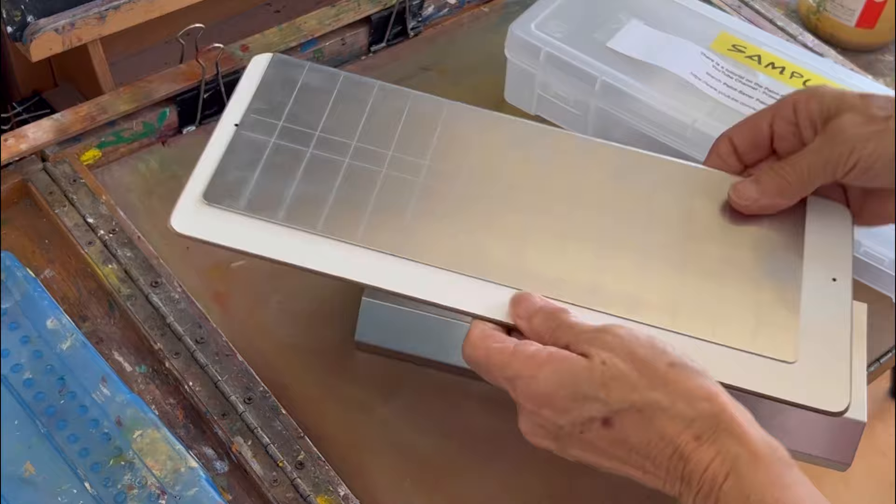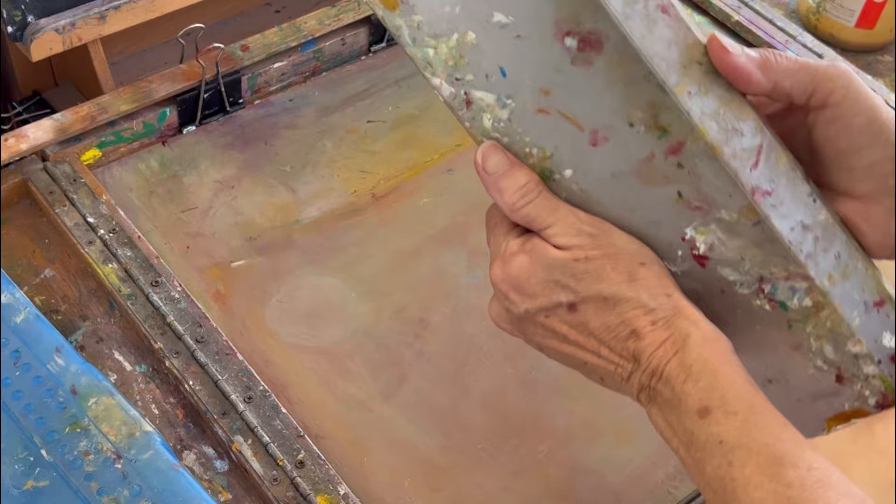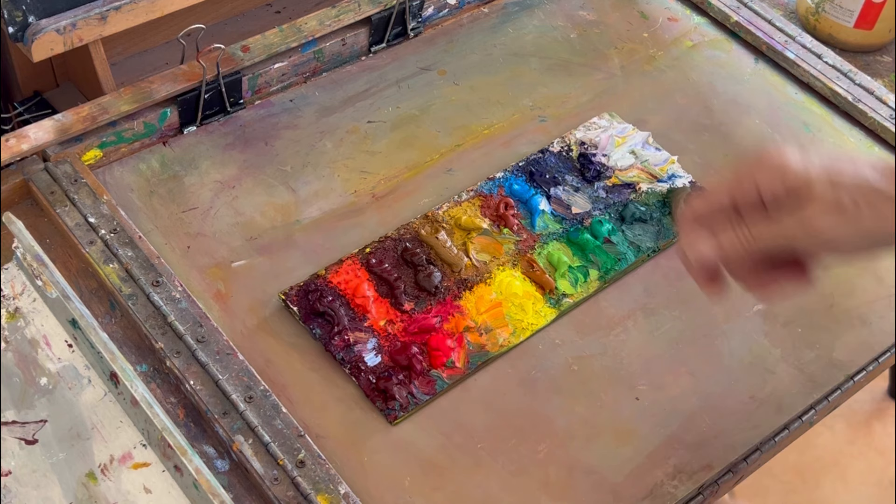I'm going to show you mine. What we say is: when you get it, you figure out where you want your paint, then you put a layer of paint down and let it dry, because it's a slick surface. Then you put your paint on that. So here is my palette.